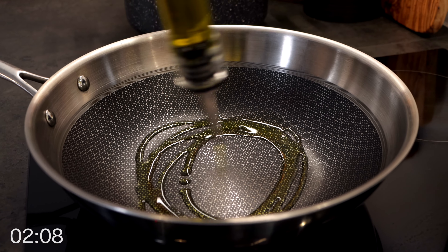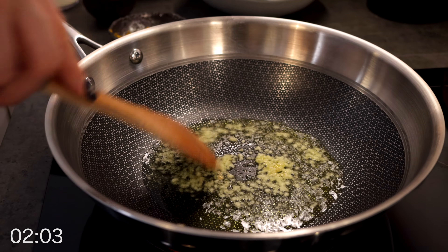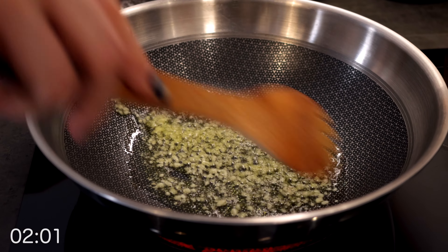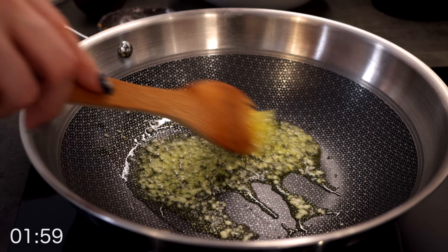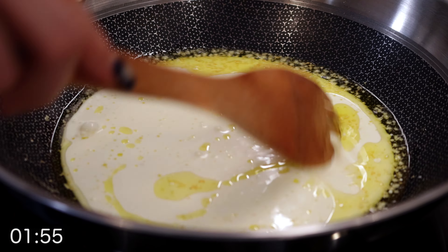The pasta goes in the water. Time to make our curry sauce. Add your minced garlic to a generous amount of olive oil — be careful here, it takes literally seconds and the garlic burns. So before the garlic turns brown, go in with a cup of heavy cream and bring it back to a boil.